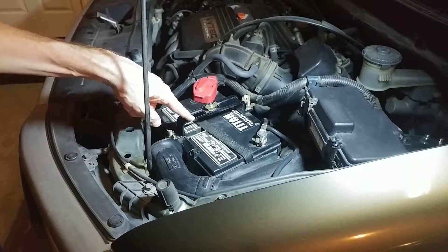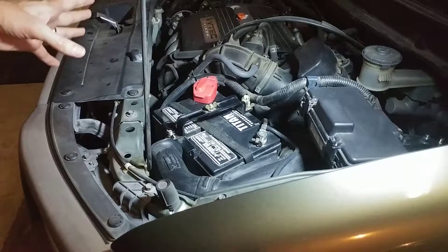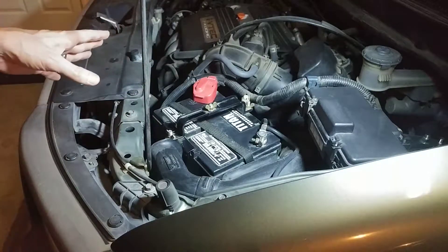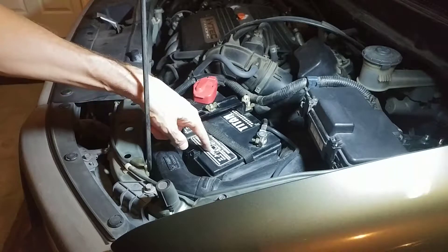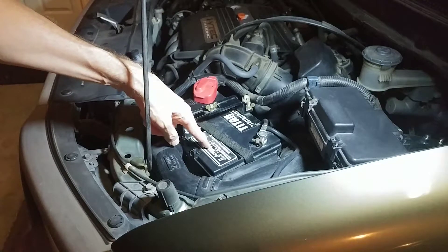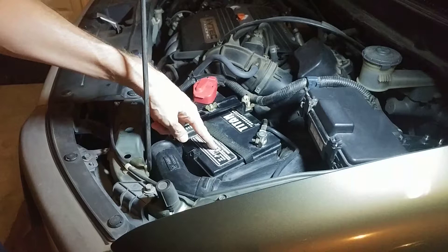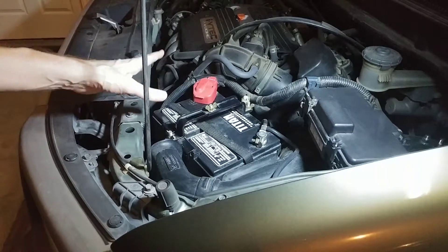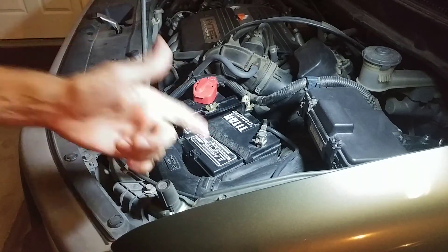In that situation, go ahead and look into getting a larger battery. What I would try to do is find another owner who had already done the modification — you don't really want to be the first person trying this. I made sure that this Group 35 had similar cold cranking amps. This one has 525 cold cranking amps, and the one it replaced, the little Type 51, had 500 cold cranking amps — very similar. So I couldn't fathom how this could damage the vehicle in any way, and obviously I've had great results with it. Hope you guys are doing well and I'll talk to you in the next video.